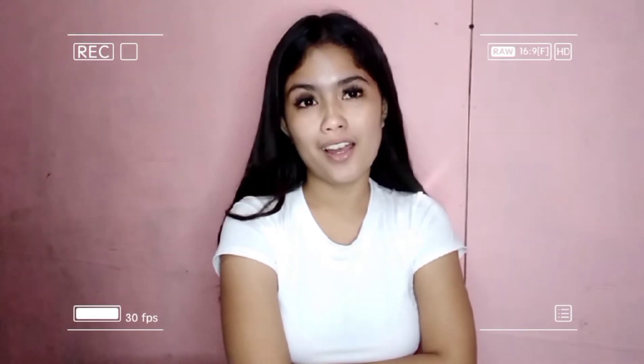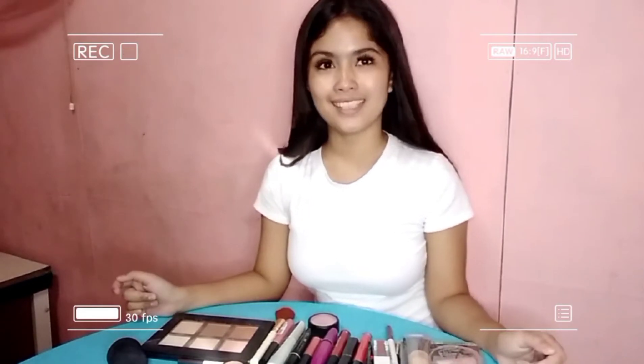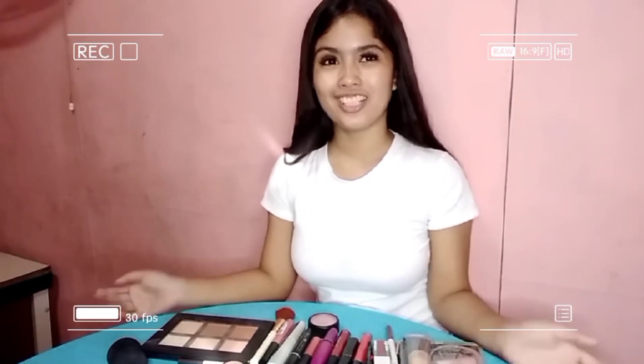I chose Simple School Makeup Tutorial for the content of my blog because I'm also a student who wants to help other students look presentable. In my blog, you can see how to put makeup on our faces — simple but elegant. Here are all the cosmetics that I'm going to use. Just keep on watching.